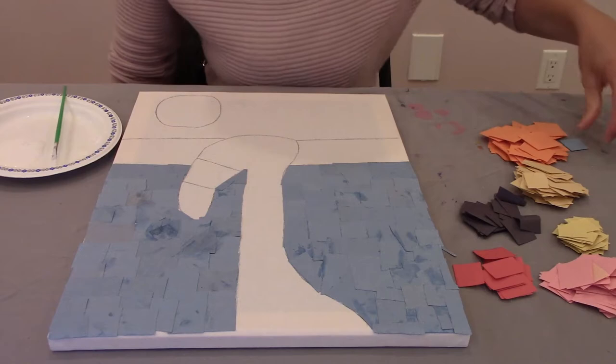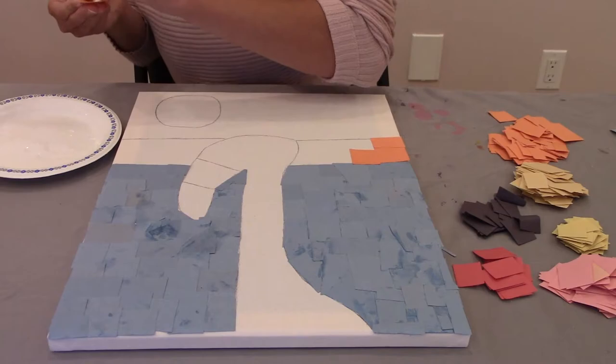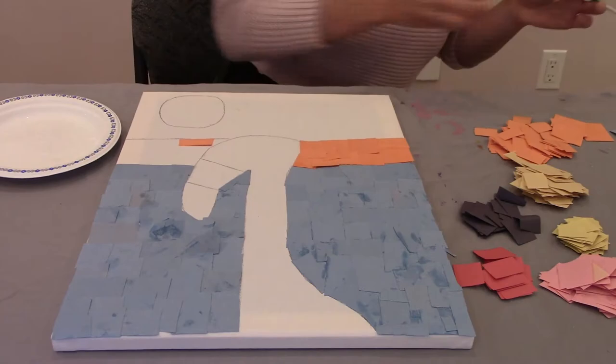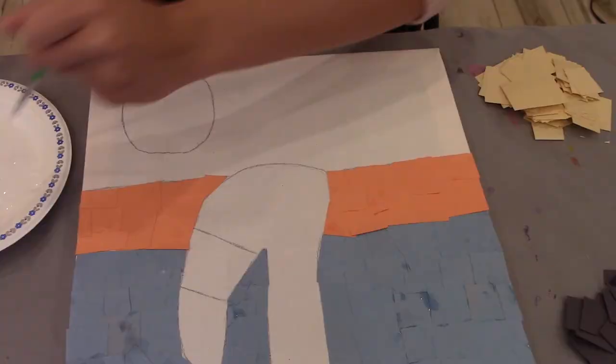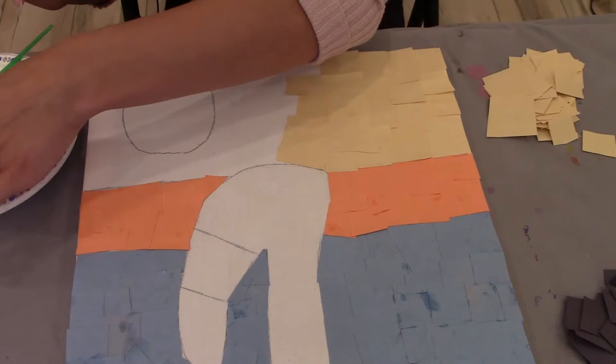Next, glue down the orange section. Next to fill in is the yellow section.